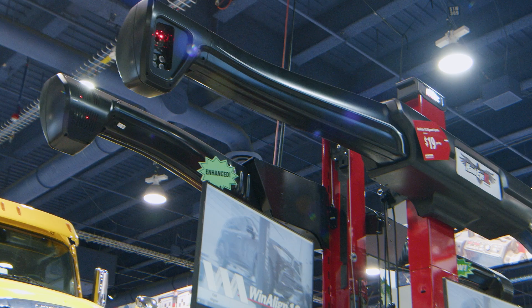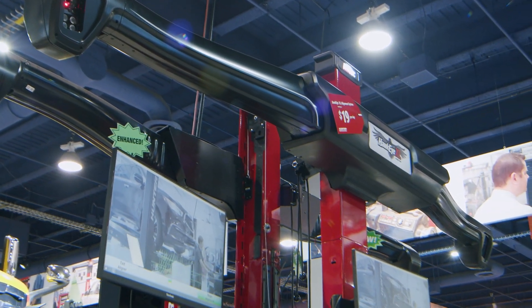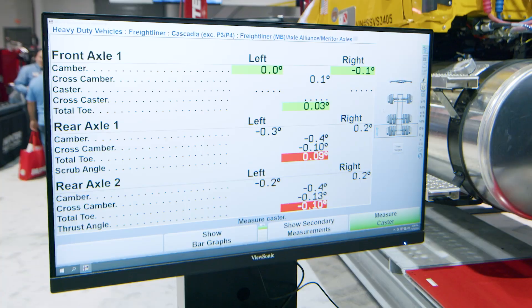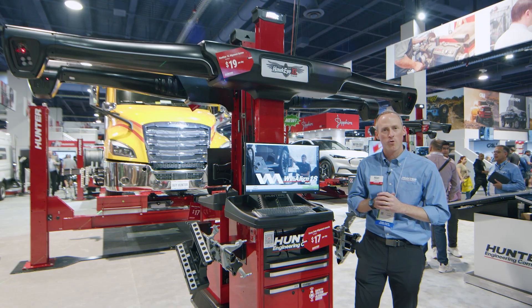We introduced this system last year at the SEMA show and it's been a tremendous success. It's now available worldwide and we came back to SEMA this year with even more updates and enhancements. I'm really excited to show you some of those new software features.